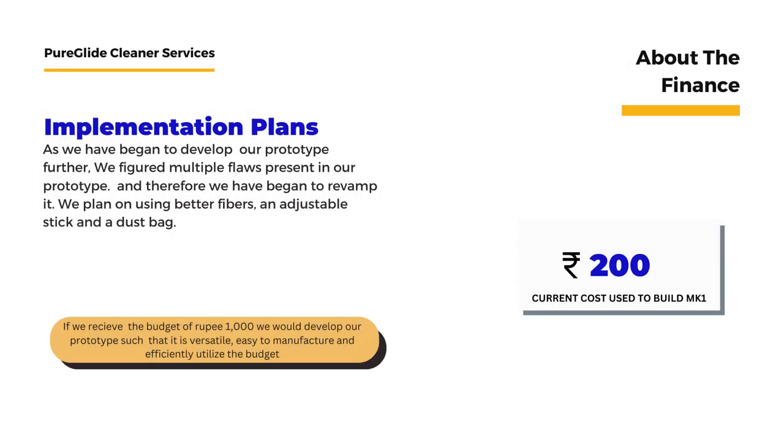As we began to develop our prototype further, we identified multiple flaws in our present prototype and have begun to revamp it. We plan on using better fibres, an adjustable stick, and a dust bag. With a budget of Rs. 1000, we would develop a prototype that is versatile, easy to manufacture, and efficiently utilizes the budget.